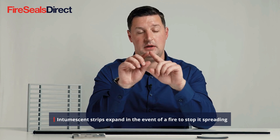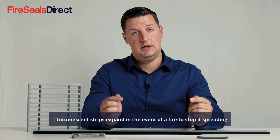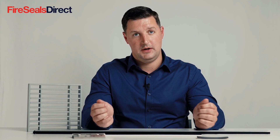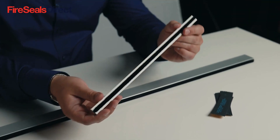Intumescent strips should be installed on the head and two sides. They can be rebated either into the door or into the door frame. Intumescent strips can either come as a fire-only product or a combined fire and smoke seal, as we have here. This depends on the requirements of your door set as to whether you need a complete fire and smoke seal or just a fire-only seal.